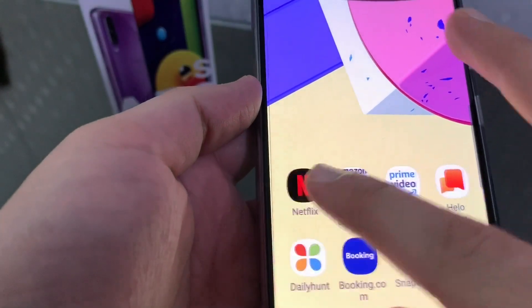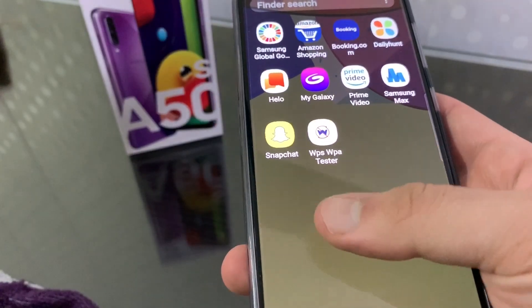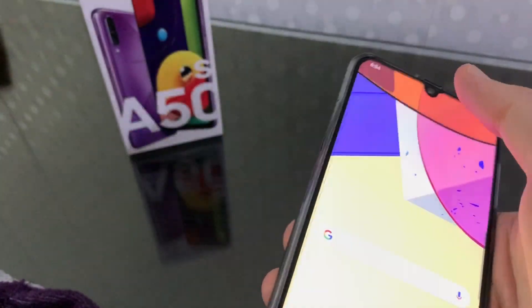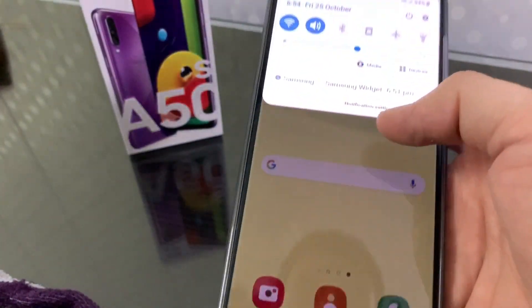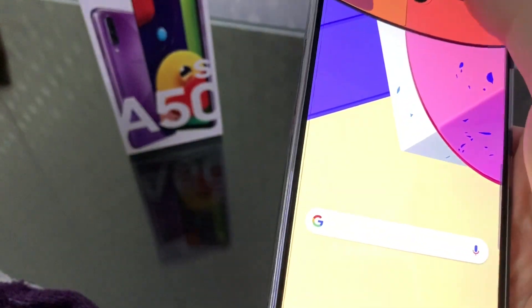The user interface is pretty good and it is a pretty smooth experience. I got this phone for $20,000. A lot of people are buying Chinese phones at $15,000 or $17,000, but if you can increase the budget, this phone will be good for the long term.